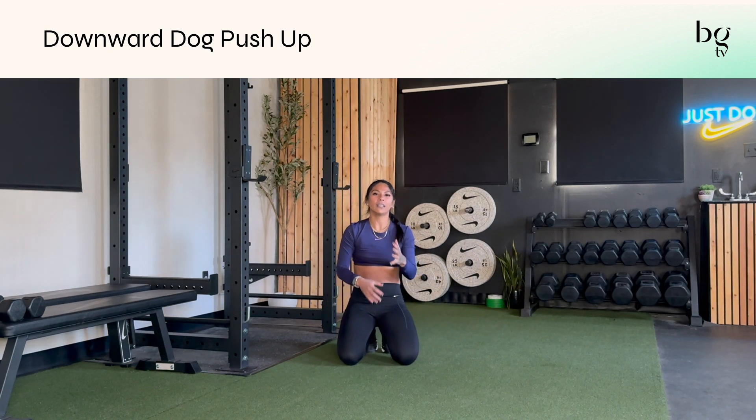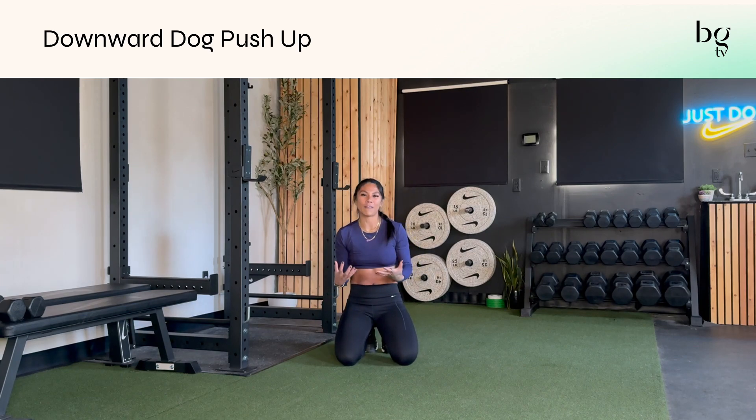Really a great way to get a little bit more than just a regular push-up. You get a little reset, but then also your shoulders have to work to stabilize, and you get a little stretch in there.